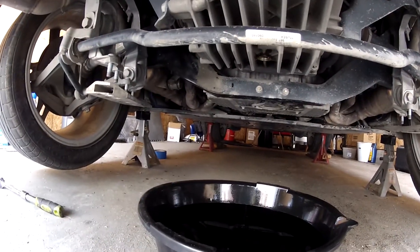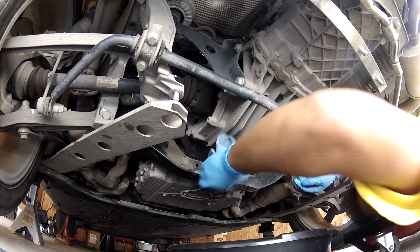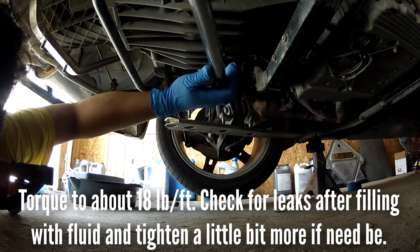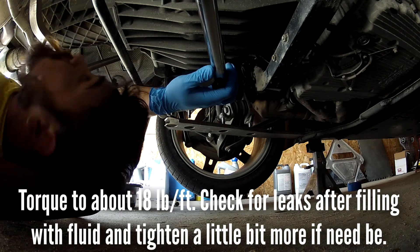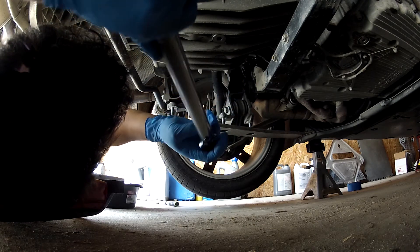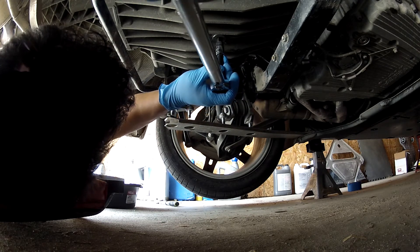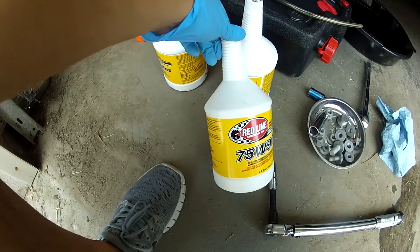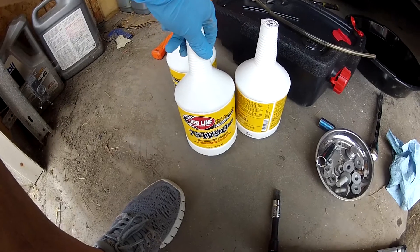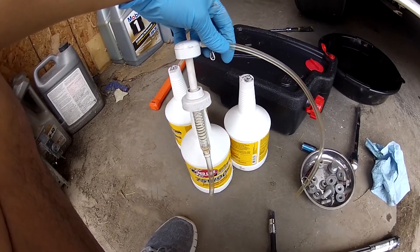I'm just about done draining - still got a few drips. Go ahead and close it up and pump some new oil in. Here's my fluid: Redline 75W90 NS. Three quarts of the stuff. Here's my fluid pump - I'm basically just going to put the pump into the bottle and pump it in.